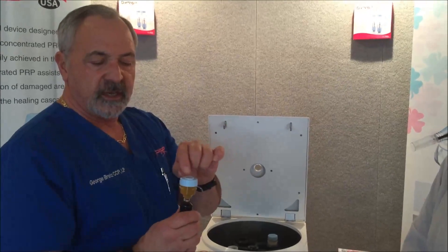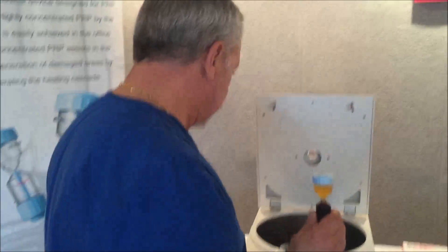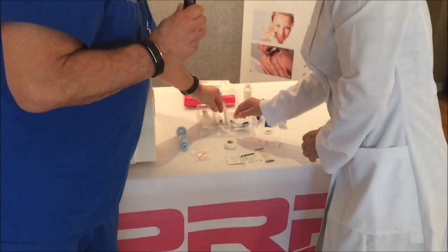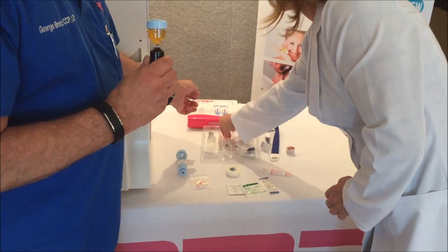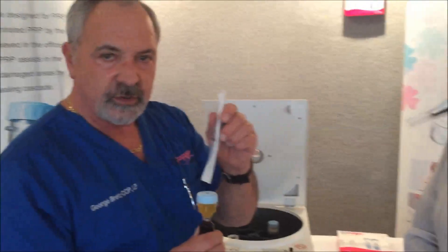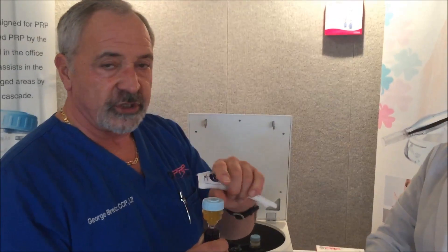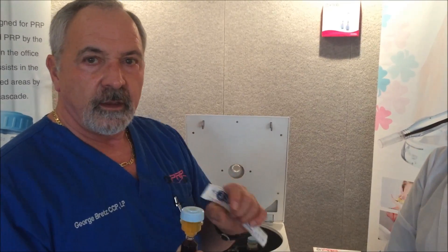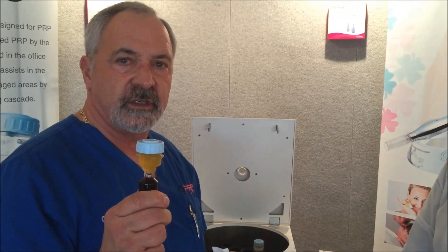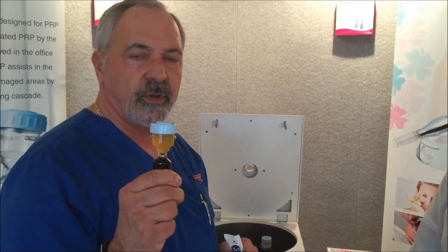We're going to take the silicone cap out and take a 5cc syringe. We're going to withdraw using the 5cc syringe, drawing out just a 5cc portion without shaking the container, withdrawing 5cc from the top. The remaining 5cc is your super-concentrated portion of your PRP.